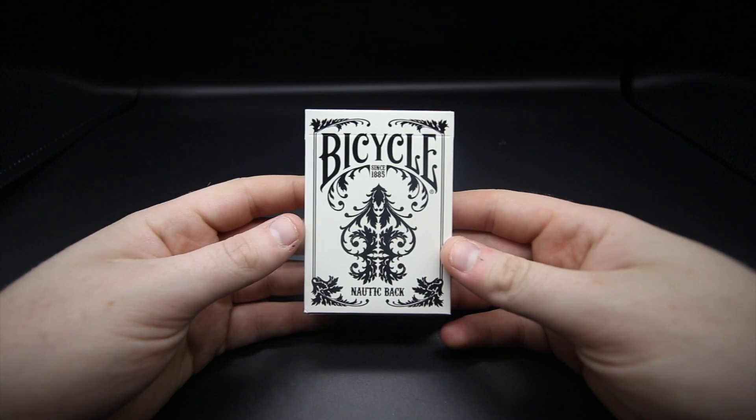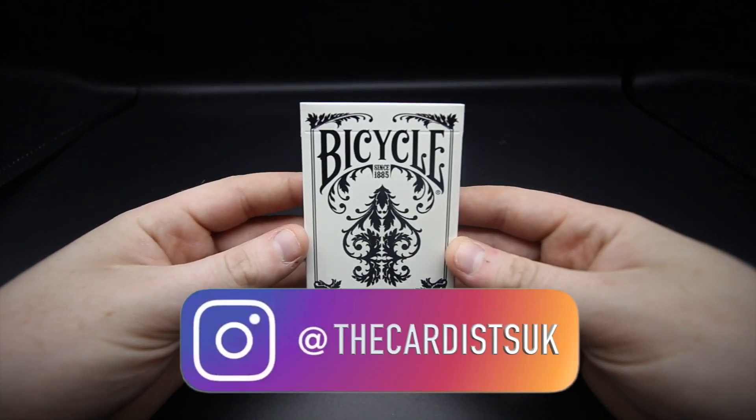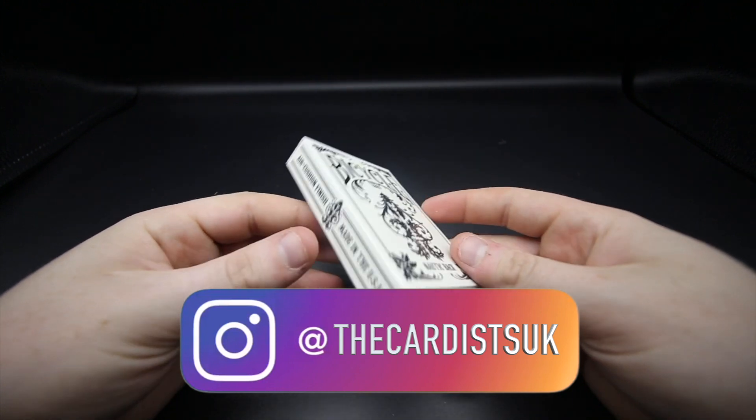Hey guys, welcome back — it's the Cardist, and in today's video I'm reviewing the Bicycle Nautic Back White Edition. This is a really cool deck of cards that I've been wanting to review for a little while now, so let's get straight into it.